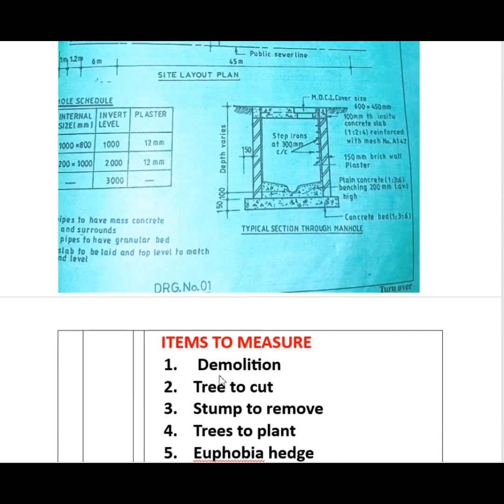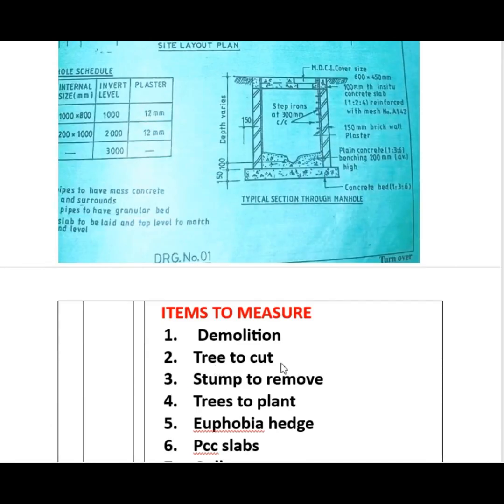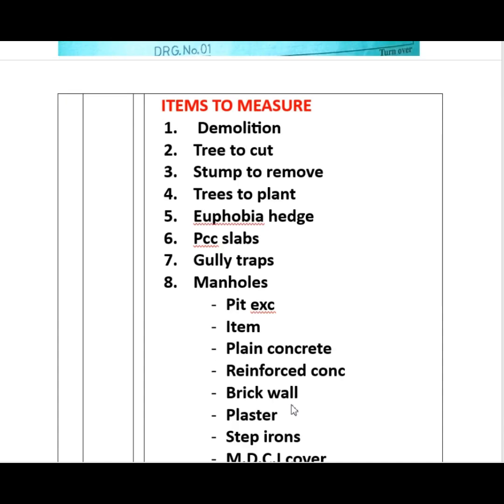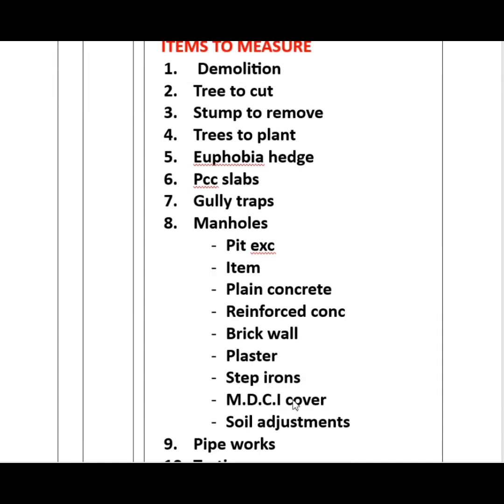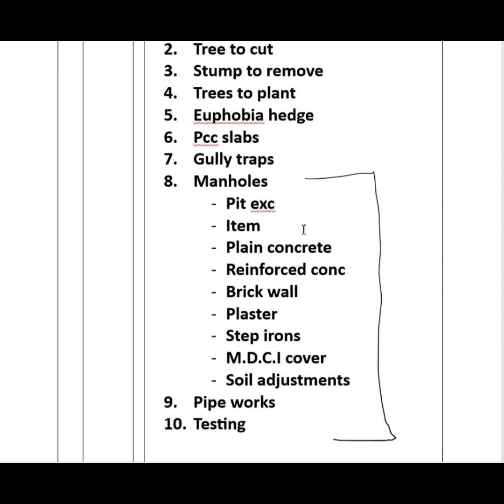Let's look at the items we need to measure. We have demolition — what is to be demolished is a 200 millimetre brick masonry wall that is two metres high. Then we have trees to be cut, stumps to remove, trees to plant, the hedge, the PCC slabs, the gully traps, and the manholes — covering pit excavation, plain concrete, reinforced concrete, brick wall, plaster, step irons, MDCI cover, soil adjustment, pipe works, and testing. I want to focus on the first seven items, starting with demolition.